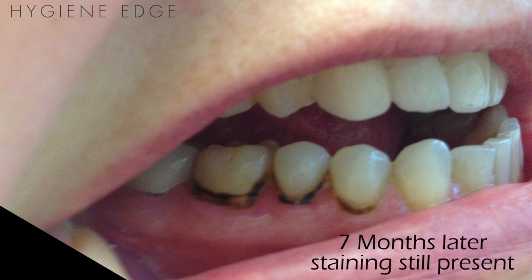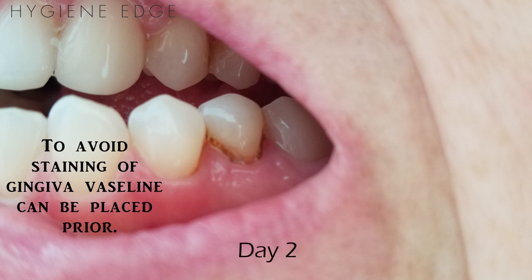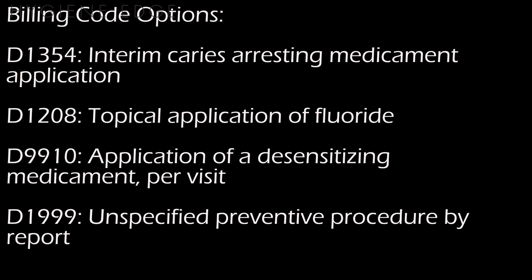It's very beneficial for patients with extreme caries risk, those with behavioral or mental limitations, patients with carious lesions that may not all be able to be treated in one visit, and pediatric and geriatric patients. In most states, it can be placed by the hygienist since it's a topical fluoride, but be sure to check your laws.